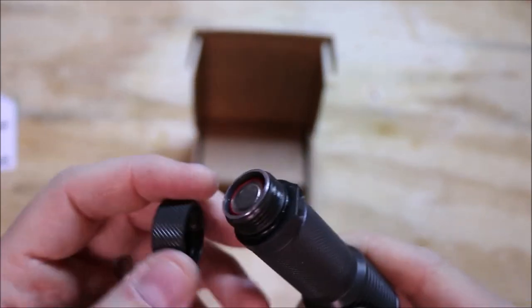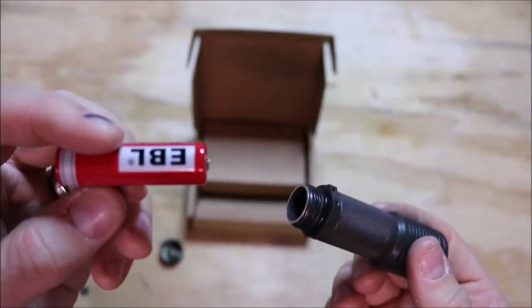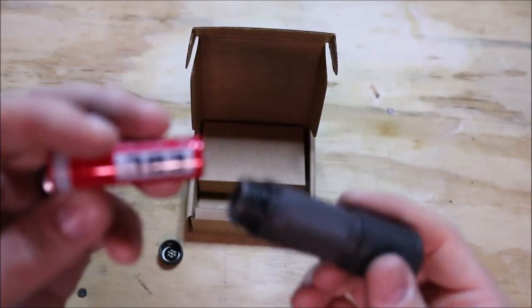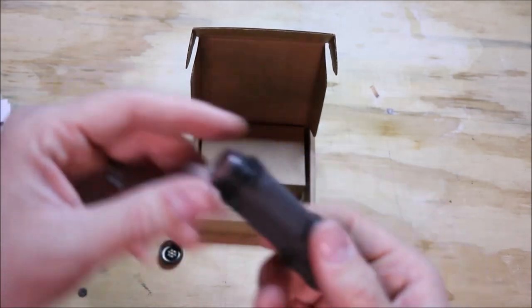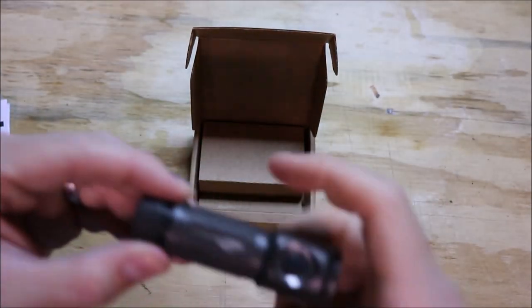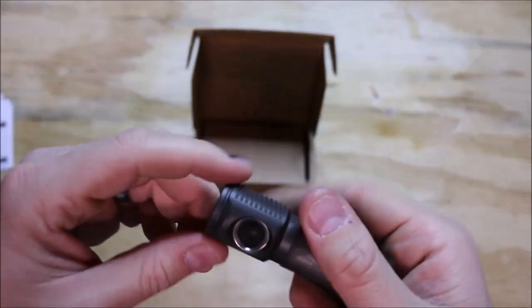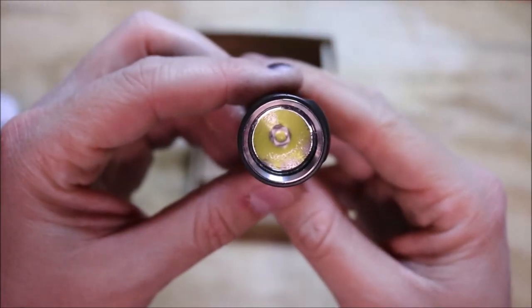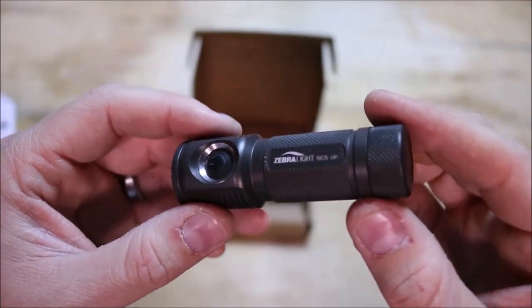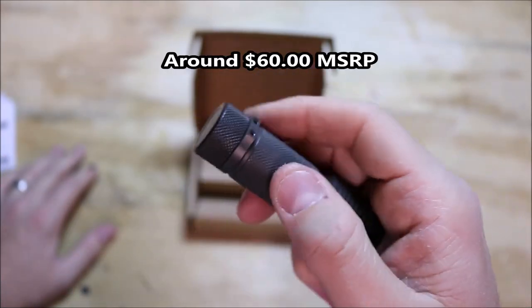There are O-rings to help keep water from getting inside — this is a waterproof flashlight. It runs off a single double-A. I have a rechargeable 3.7 volt lithium-ion battery in here right now for its max output. It's a neat, well-built, well-designed flashlight. Zebralight makes a lot of good lights — this is my only Zebralight, but I know they're a very reputable flashlight company.